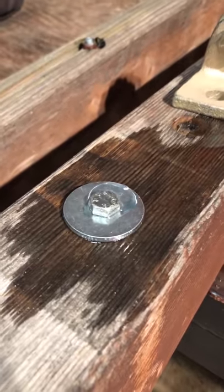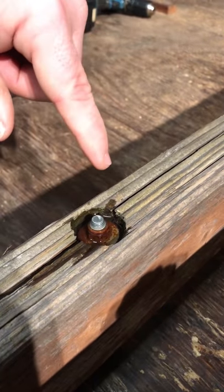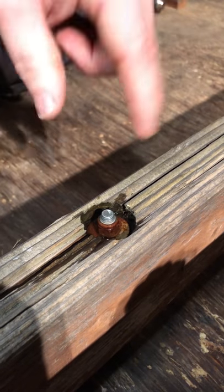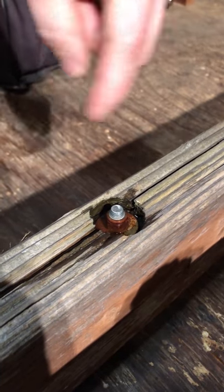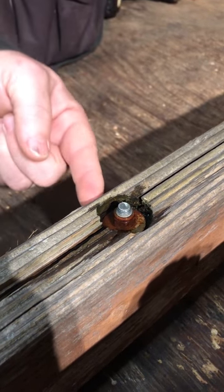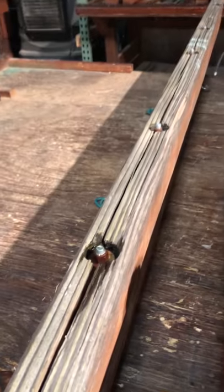Whenever it rains, see how the water hits and washes off our setup — whereas the countersink acts just like a cup and fills with water. That creates rot around the bolt, and any time you have that situation you're going to get corrosion where that washer is just sitting in water and rusting, which reacts with the wood.